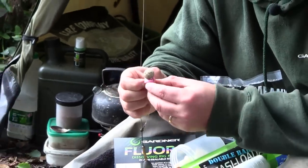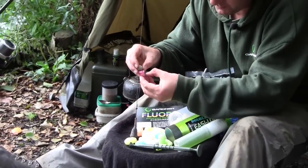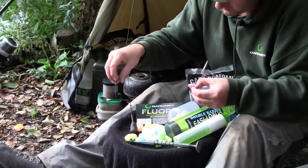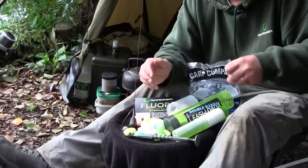It is as simple as that really. Once it is on the lake bed the lead will hit the bottom, it will hold the rig up, it will dissolve off, and your rig will lay gently down onto the lake bed. You can use it with bottom baits or pop ups.